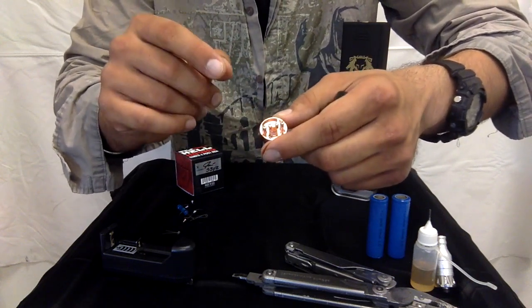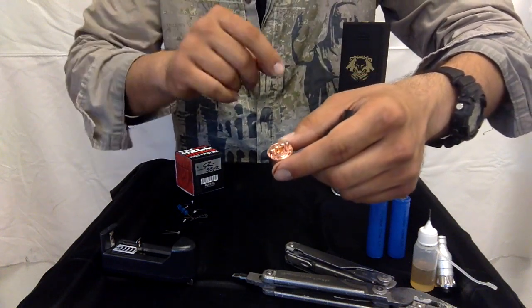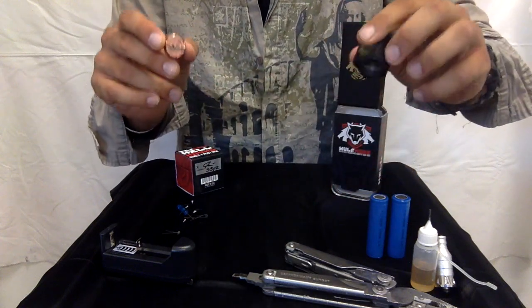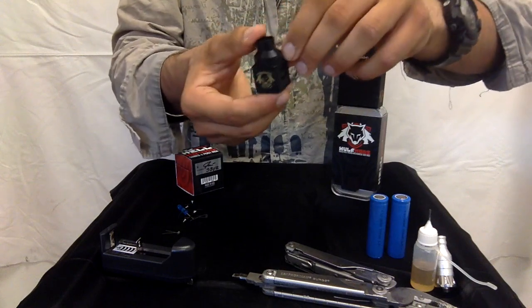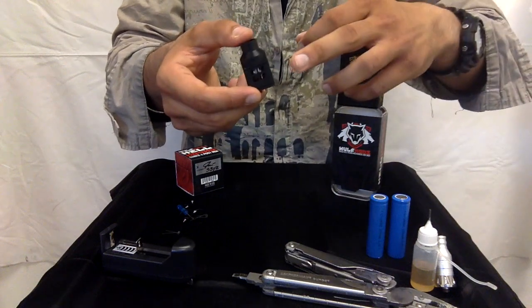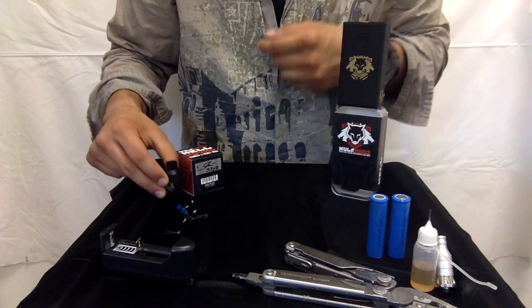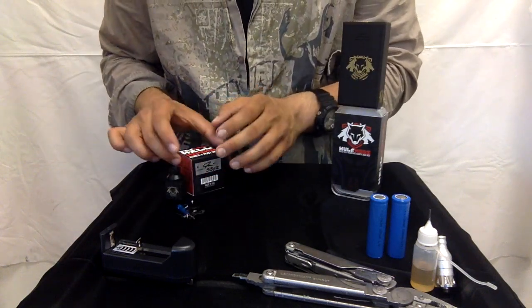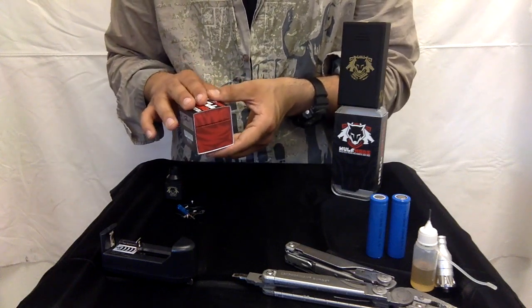You can watch the Lone Wolf video and it's going to walk you step by step on how to do that, so we're not going to go over it again in this video. Something special about the Hellhound RDA is it's made in the USA, it has a four post design, and it has a large dripping well. That's everything that comes in the RDA box, and it sells for about $49.99 to $59.99.